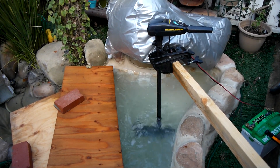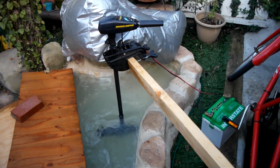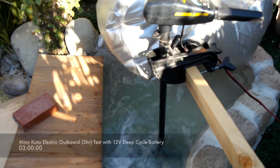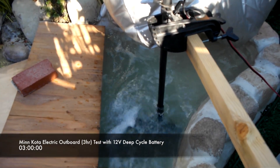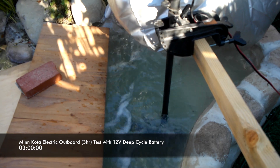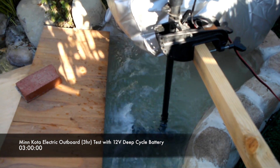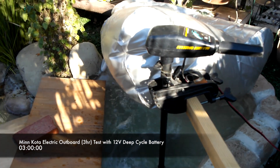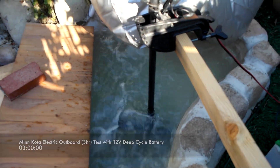Maybe not as much gusto as it was originally, but we're going to go ahead and shut it down for now and maybe just do a few other tests later on. I'm going to guess almost three hours. It still has plenty of thrust, plenty of kick, it looks like. And I almost say, no matter the water level in here, it sounds almost about the same as when we first introduced the motor to the tub here.